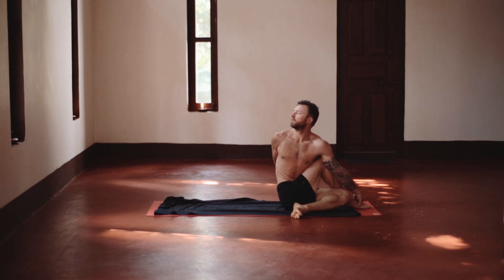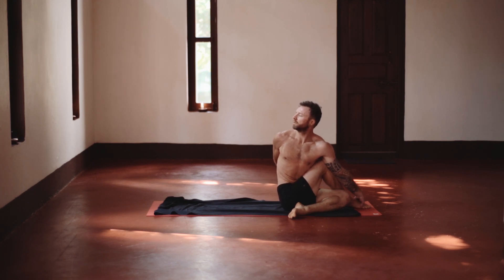Ardha Matsyendrasana — and then twisting to open up the hips in preparation for leg behind the head.